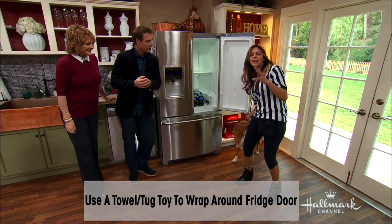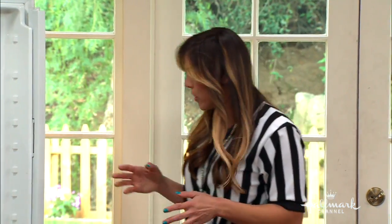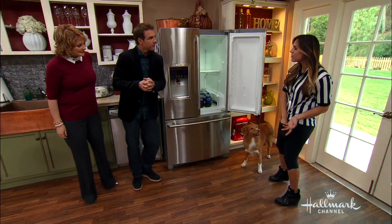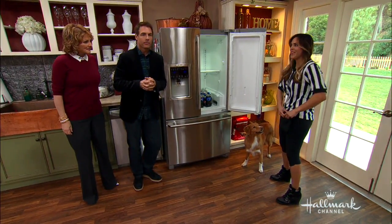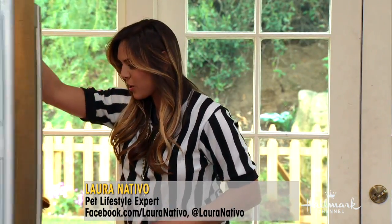Good boy. I'm gonna click the instant that he gets it so he starts to learn — you're marking his behavior, he knows exactly when he's doing the right thing. And then the final step is teaching him how to close it. So I could use food as a lure, and I'm gonna position him for success. Ready — close it.